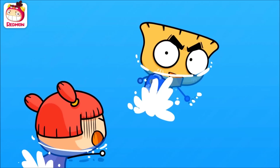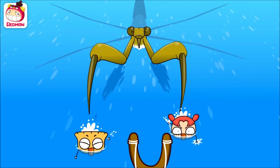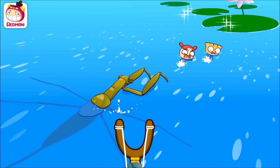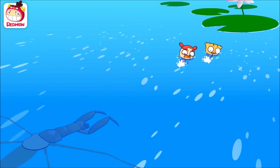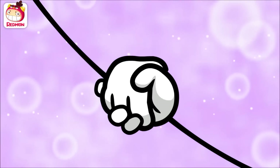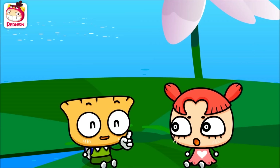Friends, can you help me and Cindy swim to the lotus flowers? Good job! Yay! Cindy, quick! Phew! What were the prickly things? Renatra Chinensis mare's breathing tubes!